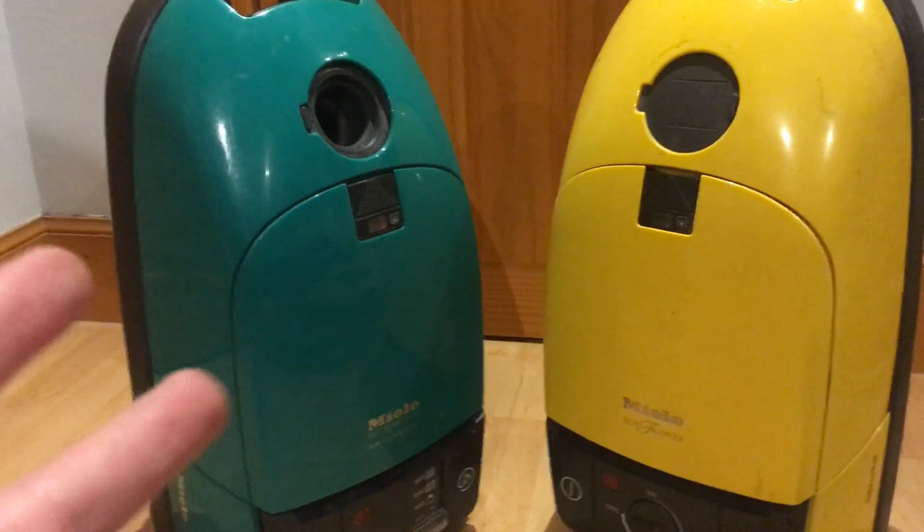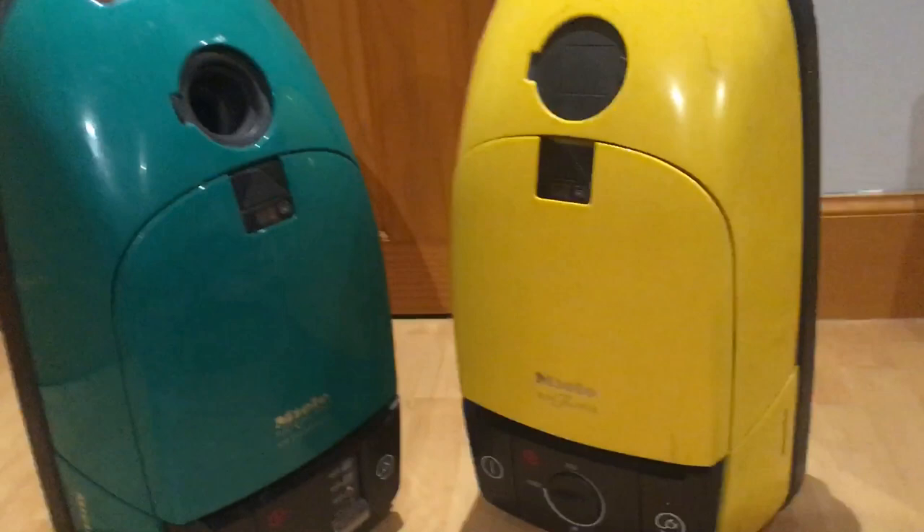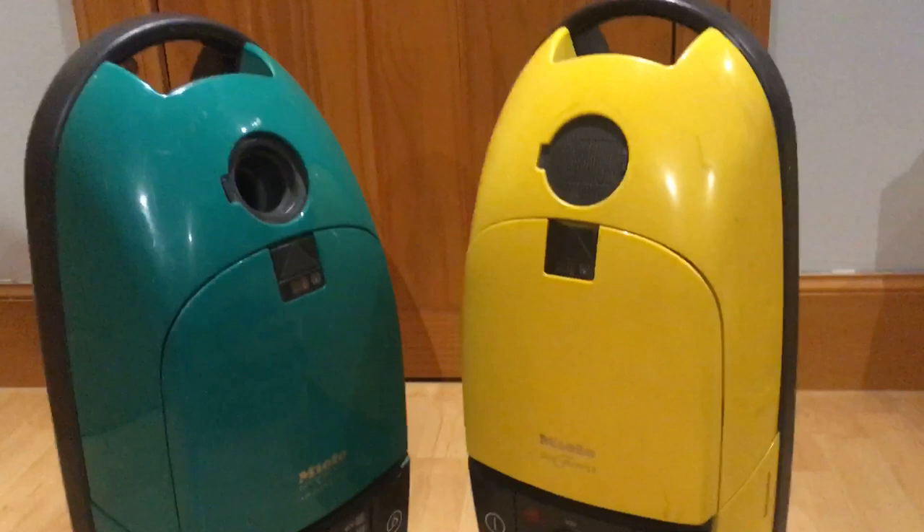Two yellows actually. Let me count: one, two, three, four, five, six, seven — I think we've got seven! Wow, seven Miele S3s and they're all different colours. It'd be cool to get Kevin's red one along at some time.